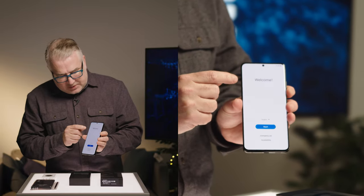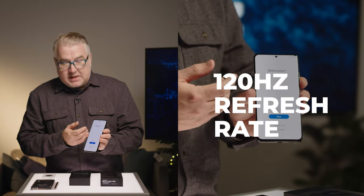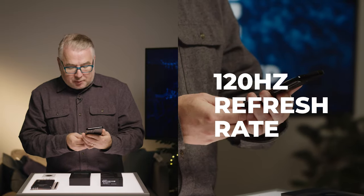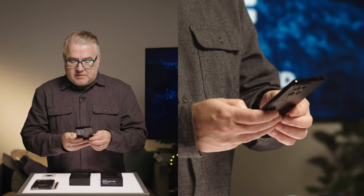As far as the screen, this has a 120 megahertz refresh rate. It's beautiful and very bright, and I'm excited to try it out with different apps and even taking photos.